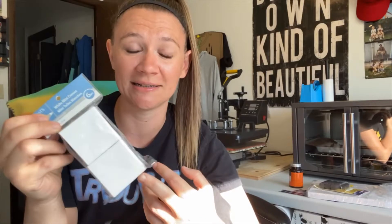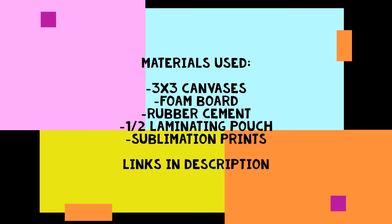Hey friends, welcome back to another project video! Today I'm going to be taking these little mini canvases and turning them into refrigerator magnets. These are the two by two size, but I will be using the three by threes. If you want to see how they turned out, keep watching — here's a quick list of all the materials I'm using, with links in the description.